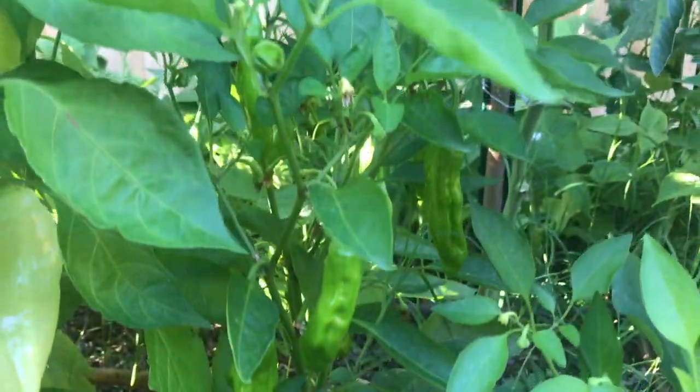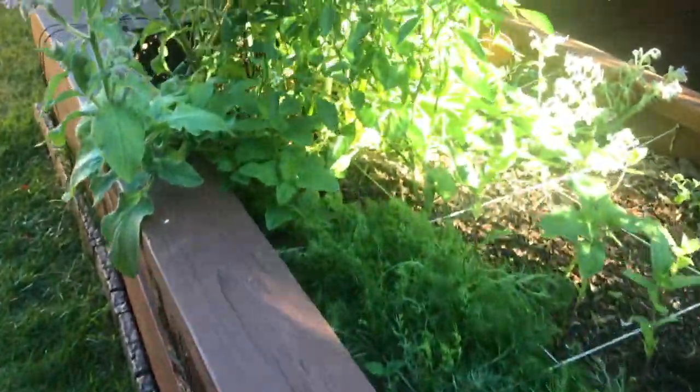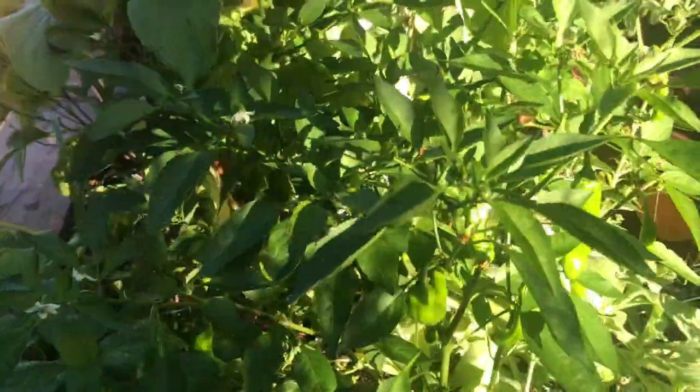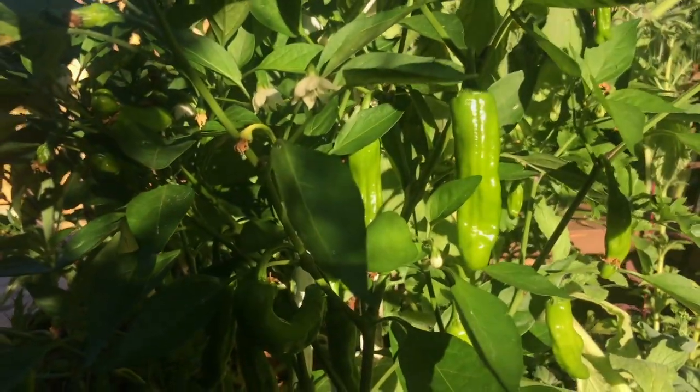Super productive. I have four plants growing. You saw the one in the container — these two are in our lower bed and we have one in our upper bed here. This one's a little harsh but equally loaded with delicious peppers. Ready to go.